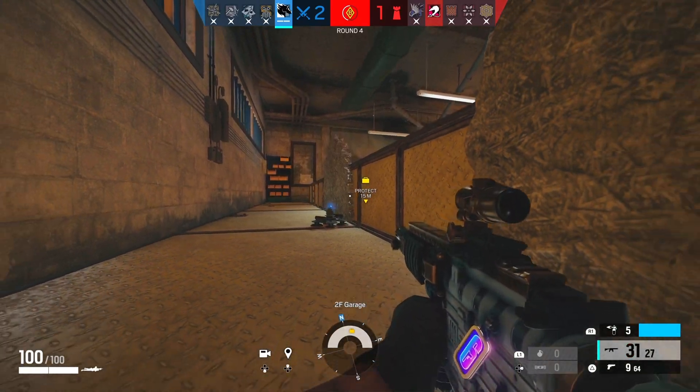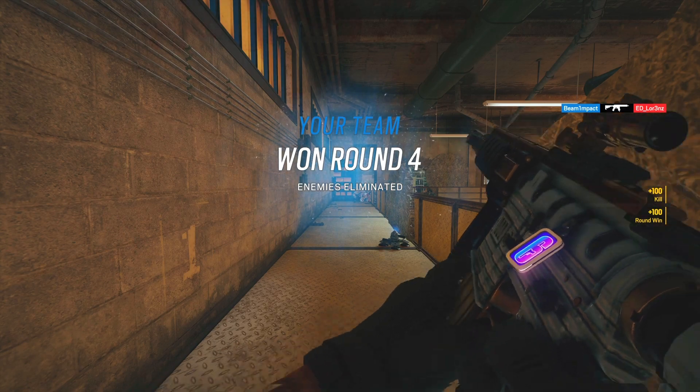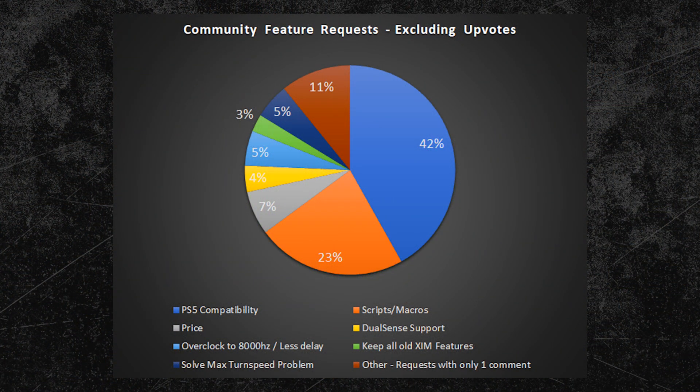In the last video I asked you all what kind of features you would like to see for the new ZIM device, and here you can see the result. 23% of you wanted scripts or macros to be part of the new ZIM, so that wish has been fulfilled with today's announcement. Now the question is what other features we will get. In my opinion, PS5 compatibility is kind of a must, and 42% of you seem to see it the same way.